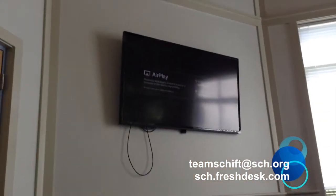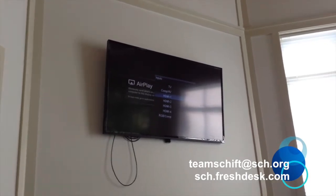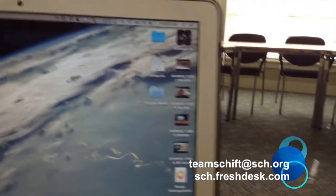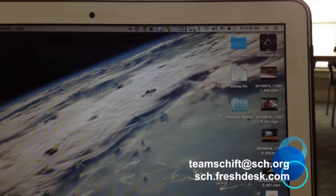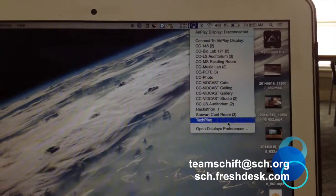You want to make sure that the input on the TV is on HDMI 1. You'll see it up there on the screen — that's the Apple TV. When that's all taken care of, come over onto your Mac and look for the AirPlay icon up in the top menu bar. It looks like a little square with a triangle in it, and we're going to go ahead and choose the Stewart Conference Room.